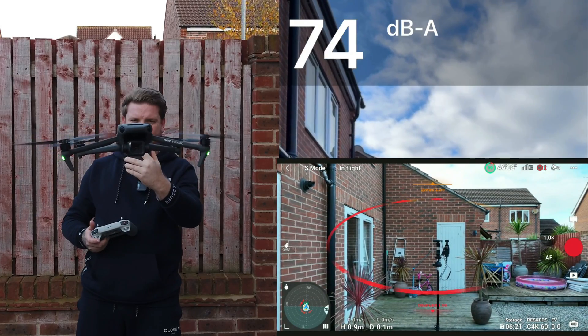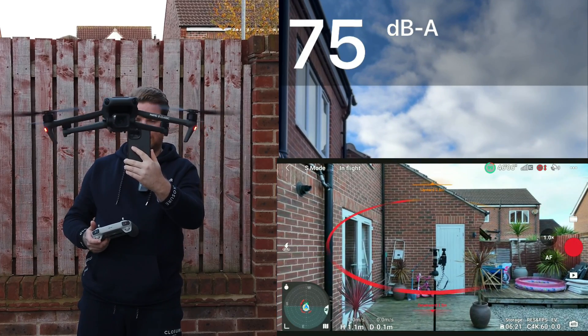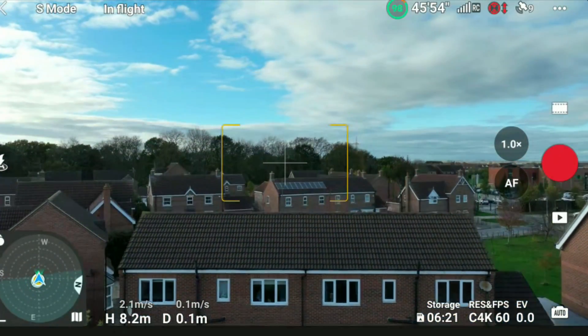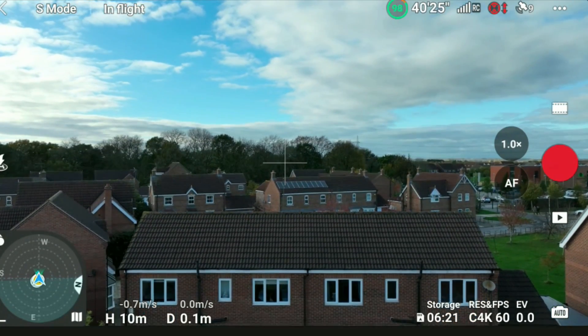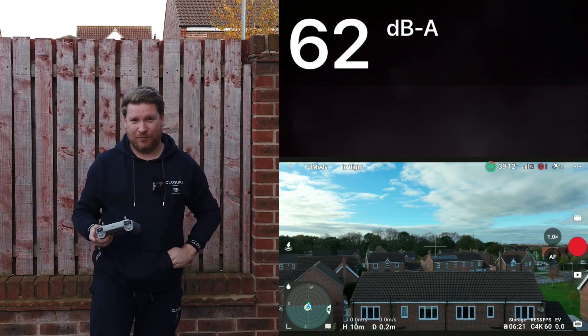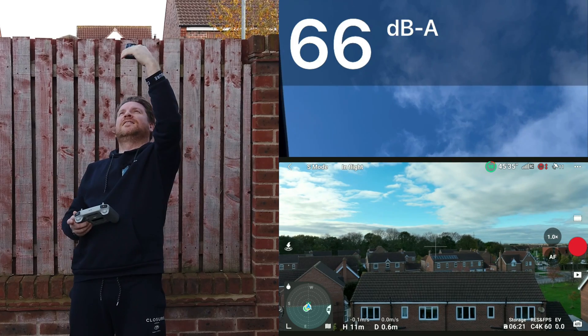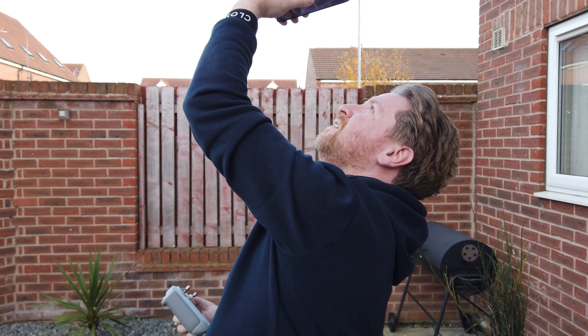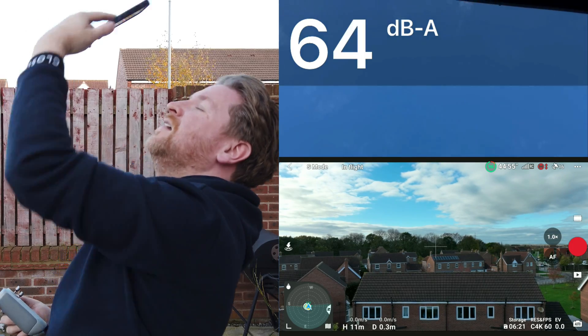Let's take a measurement — 75 decibels. Let's put it up to 10 meters. You can probably hear on this microphone that it's pretty loud. Taking a reading: we're talking 65, 66 decibels. What I find quite interesting is just listening to it — it does appear louder than what the decibel meter is picking up. Yeah, it sounds louder to the ear than the meter shows. Maybe that's due to the pitch or tone. Let's put it up to 20 meters.